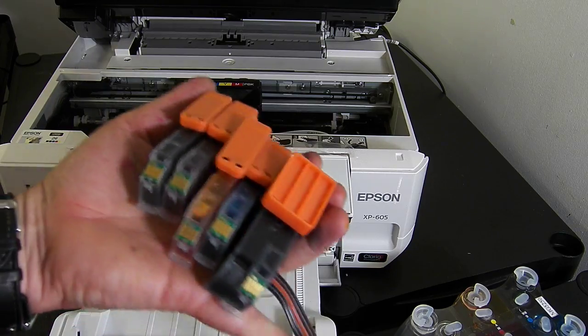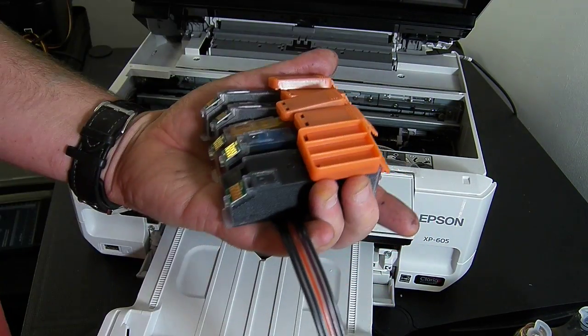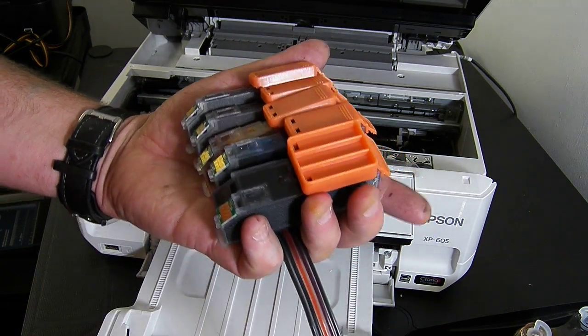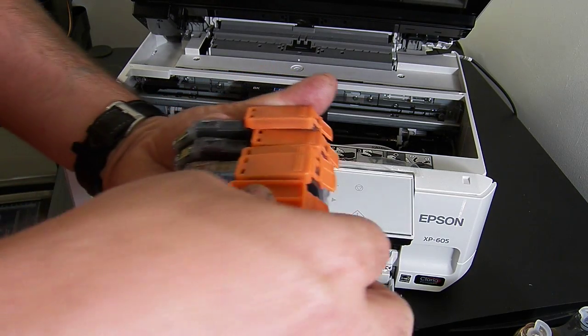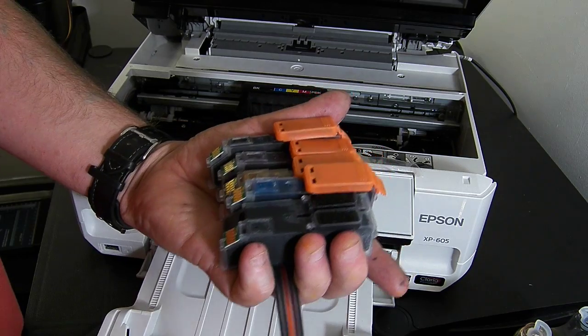I have my orange caps here so we need to remove them. Please keep them, because if you ever have to reprime this system in the future you will need the orange caps. We don't generally keep them as spares, so it's quite important — you must keep the orange caps. Put them back in your box, put your box to one side and save it. So remove the orange caps, just twist them all off like so.